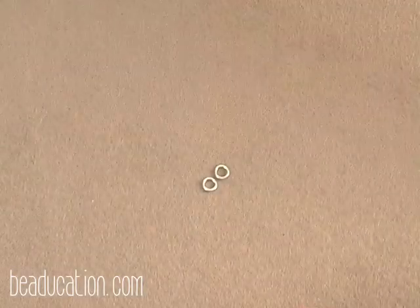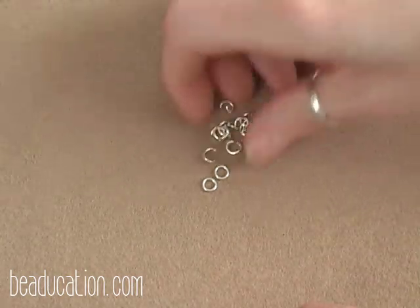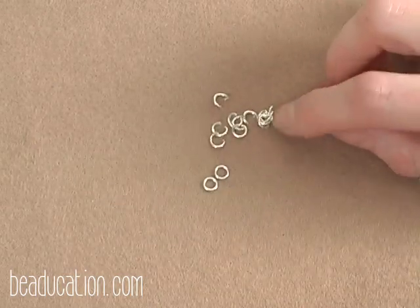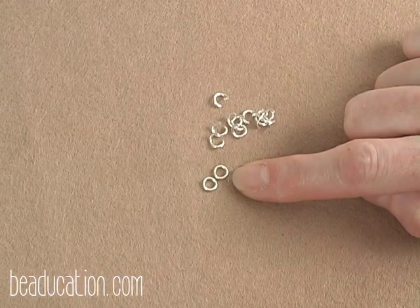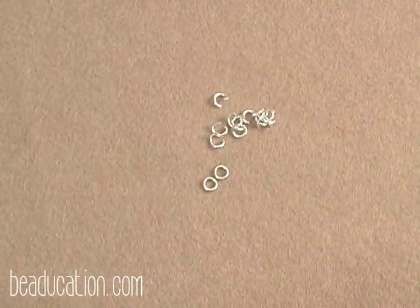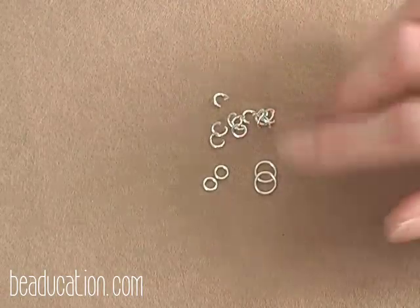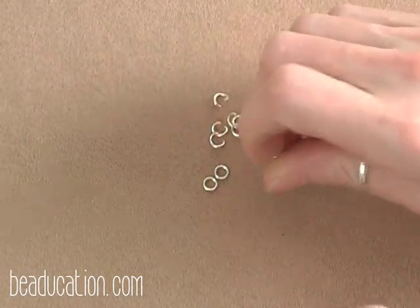The first thing we need to do is prep our jump rings — the most fun part of all. On the smaller 3.5mm jump rings, you need eight closed and then open all the rest. On the larger 6mm rings, you want two closed and then open the other five of those, and then we'll be all ready to go.